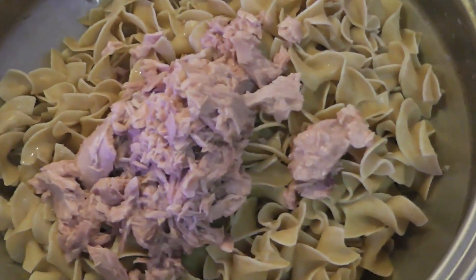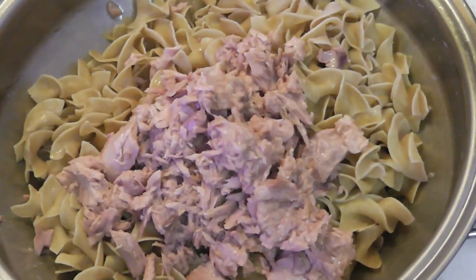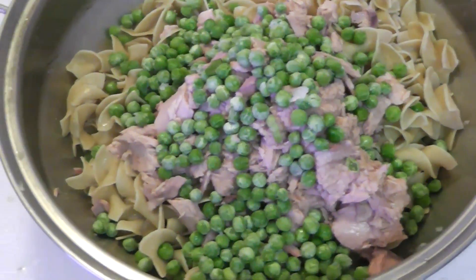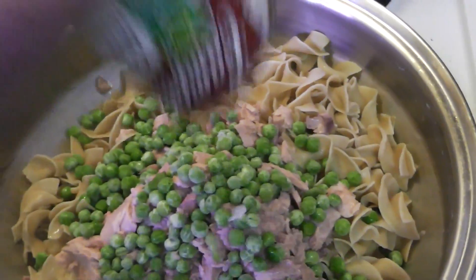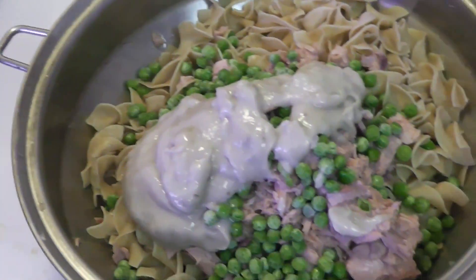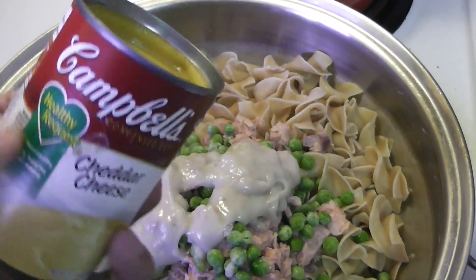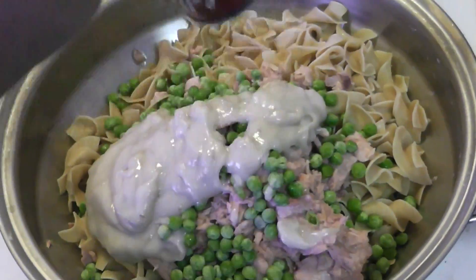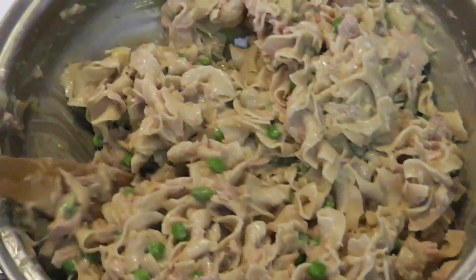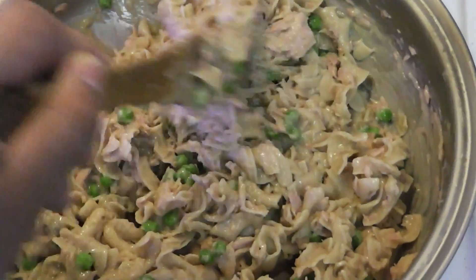All you have to do is cook the pasta and then mix all the ingredients together, except for the bread crumbs. Dump in all the tuna, then the peas, then the cream of mushroom, then the cheddar soup. The cheddar was stuck to the can so spoon it all out. Don't forget to season it — add as much or as little as you want. To have it creamier, add one extra can of cream of mushroom or cheddar cheese soup, then just stir everything up.